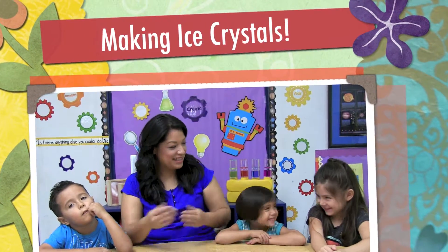Hi, I am teacher Raema and these are my friends from Centro de Niños. Say hi! Thank you for joining us on our STEM adventure.